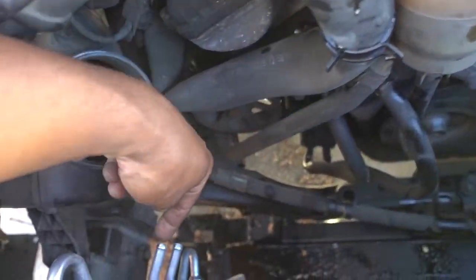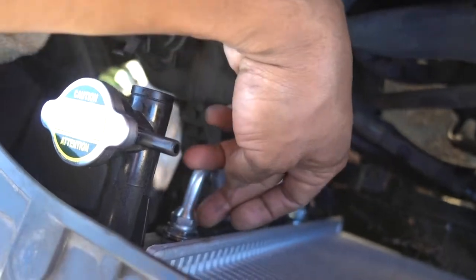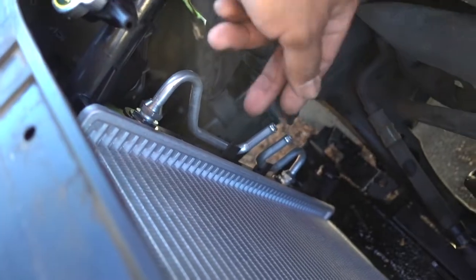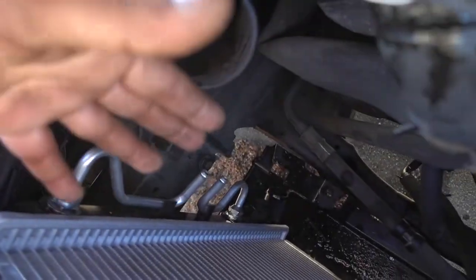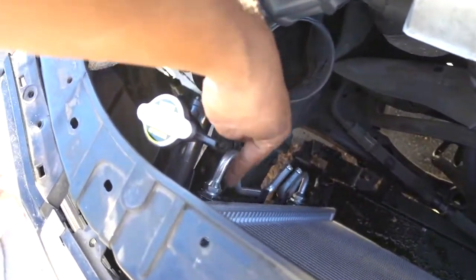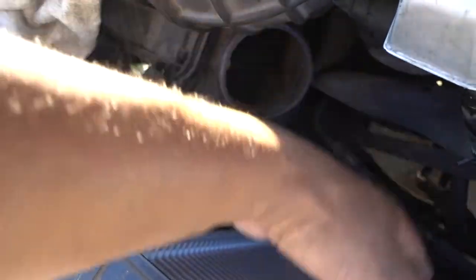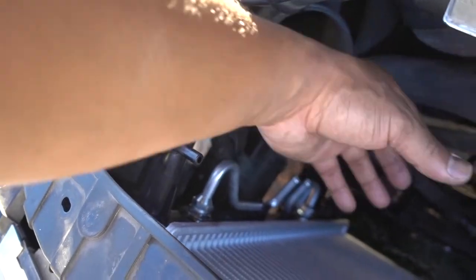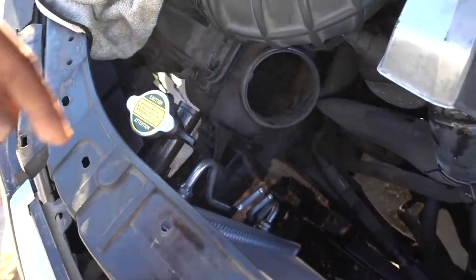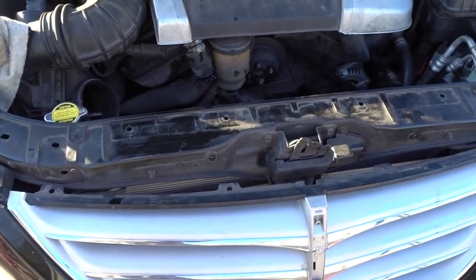The two hoses go right here. The good thing about this radiator is that it has the two oil cooler lines already included — you just put the hoses back. Some cheap radiators don't have them, so be careful. Make sure you get a good quality radiator. These connections are brass and very delicate — I prefer to get a radiator with these included rather than reuse the old ones. I once stripped the thread and had to get another radiator.